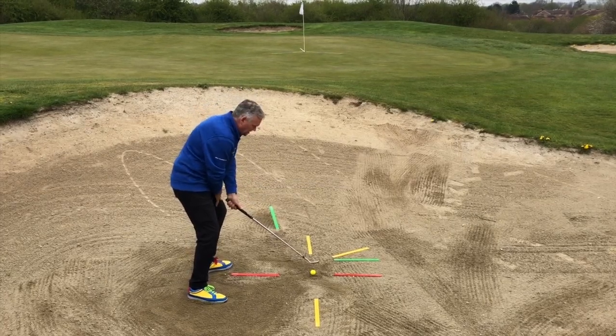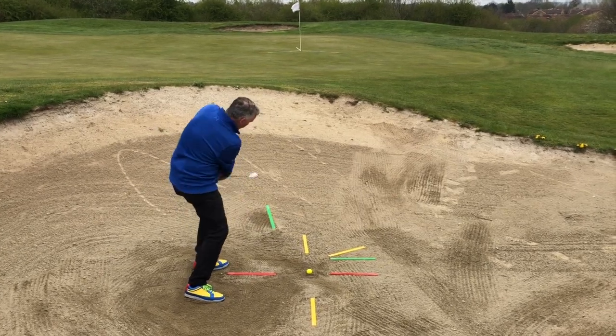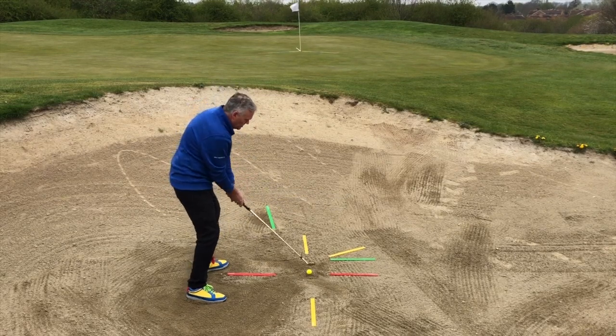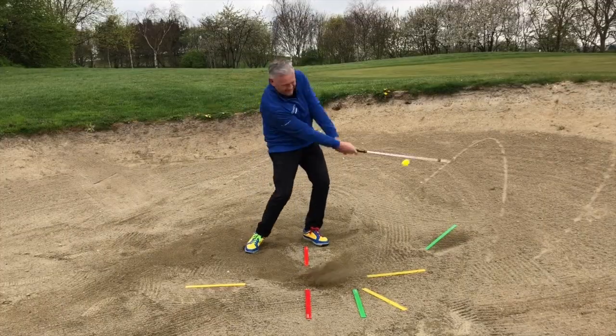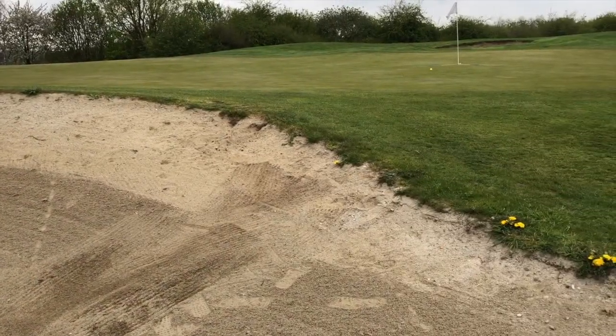Maintaining more pressure on the lead side leg throughout the whole stroke. Then we're just going to let that golf club work through and around to the left, keeping the loft and the bounce all in the right position. So back, through — simple splash shot. Up it goes, nicely working out towards our target.